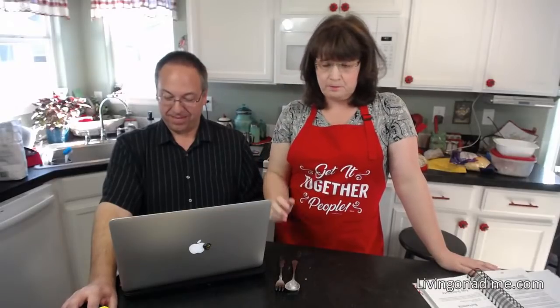A couple of weeks ago when panic buying started and we couldn't find baking powder anywhere, I told Mike to grab cream of tartar since I had baking soda. He was able to get cream of tartar and I was still able to test my recipes just fine.